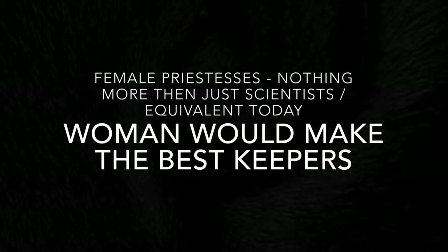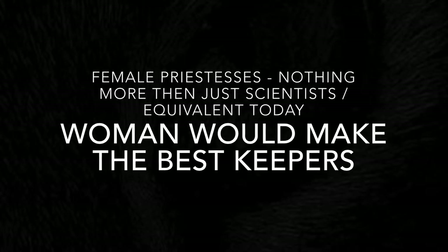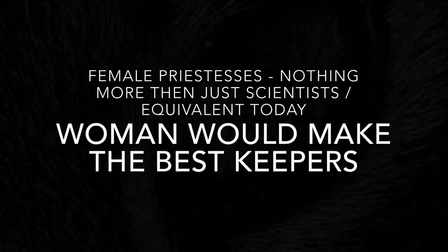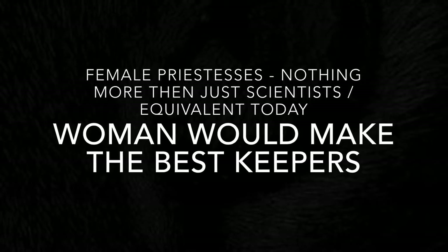And what else is strange — there's always a female priestess, it's always a female who's guarding the secrets when we look at it. Why is that? I believe that the females all held the secrets, the key back then. The female priestesses, they're nothing more than just scientists or the equivalent today. Women would make the best keepers of this ancient knowledge and these ancient secrets.